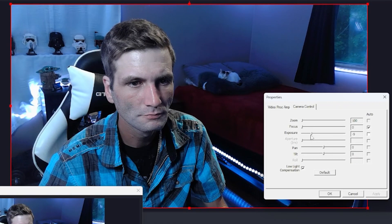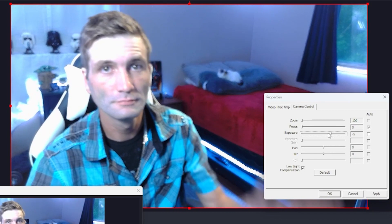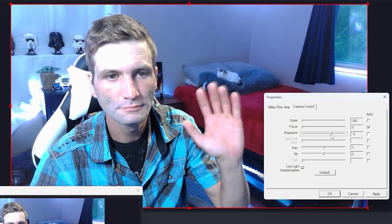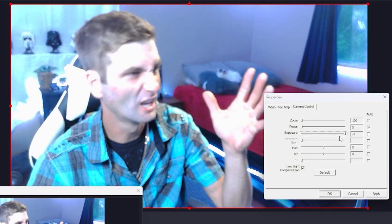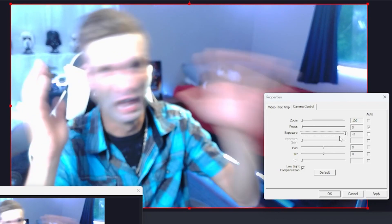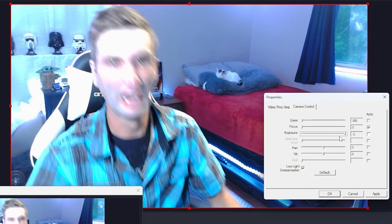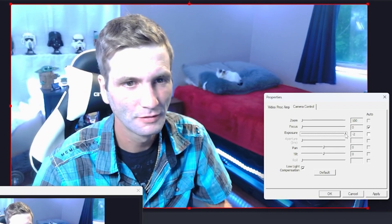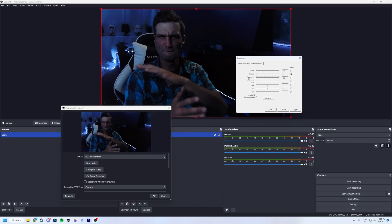Now that all our settings are at a baseline we can work on our lighting and our OBS configuration separately. The one setting I want you to focus on is exposure. Exposure controls the amount of light captured by your camera — the higher the number, the more light captured. If we slide it to negative two the footage gets way brighter but also laggy and grainy and just downright ugly. But if we lower it to negative eleven everything gets very dark but the image quality suddenly drastically improves.